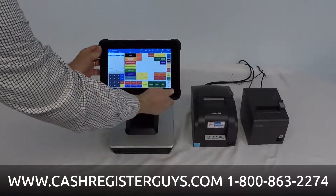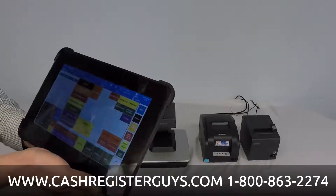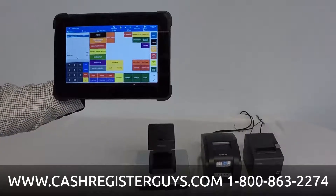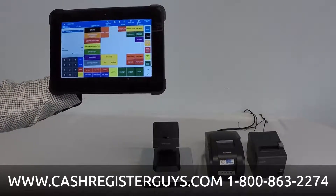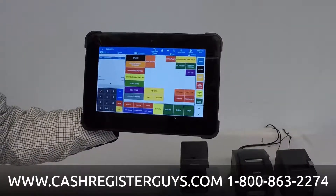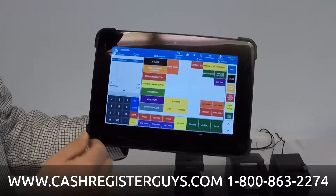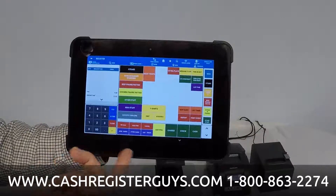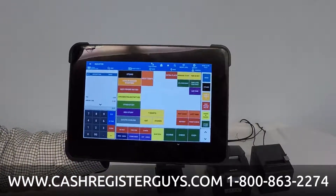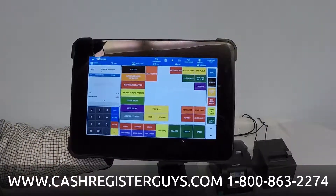I'm going to take this tablet out of the docking station — that's the docking station if you'd like to use it, but you don't have to. I'm going to use it in a mobile way, so for table service, for example. So I'm a server, I'm going to grab my tablet and go out to a table. I've got my menu items here and some function buttons. I'm going to open a check — table number one — just press one and open check. I'm using table numbers instead of a table map, so my check is now open.